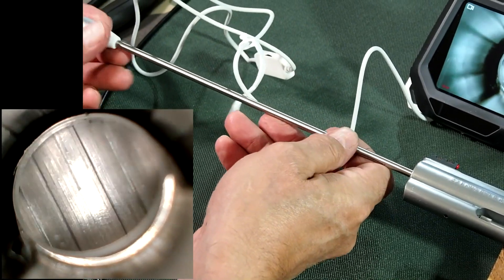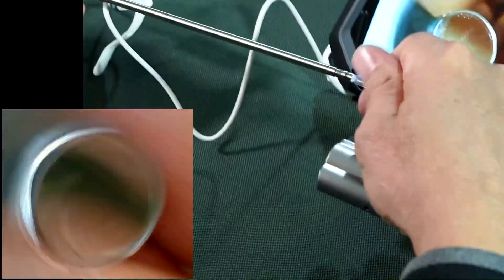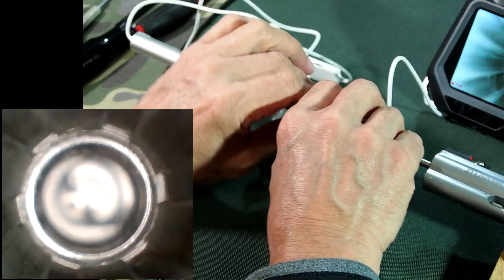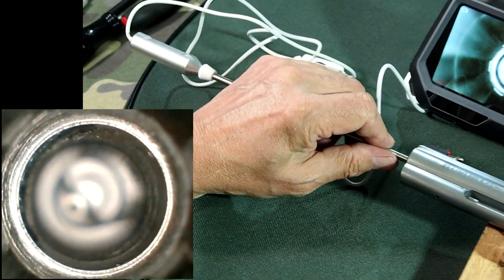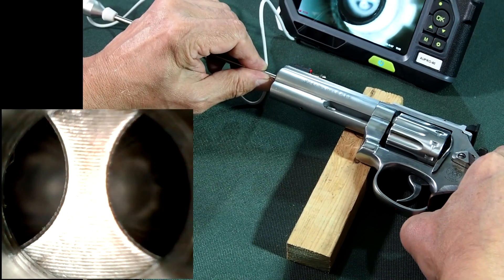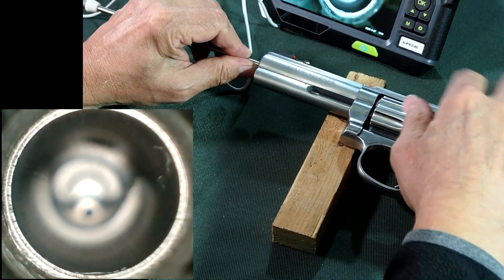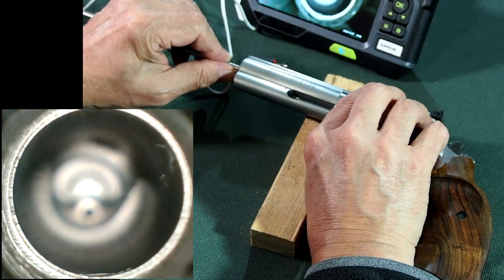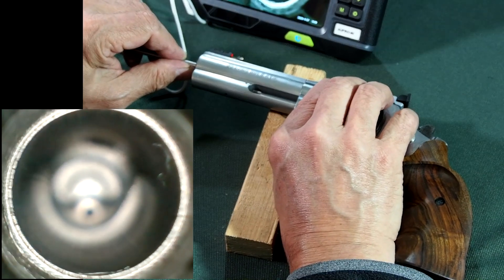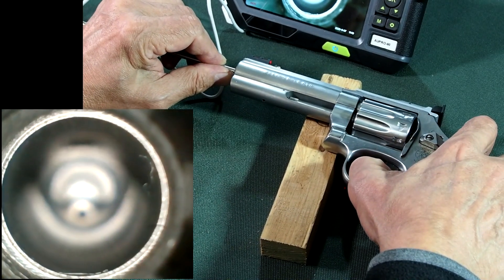What I really want to show you, which is interesting and you can't normally see it — if we remove this mirror off the camera so we're looking straight ahead and then put it back down, I can come right down to the end here as I pull back the hammer. You can see the cylinder rotating, bringing the chamber to the next position. The alignment of the cylinder and the bore is something that's very hard to see normally, but the camera allows us to see that.